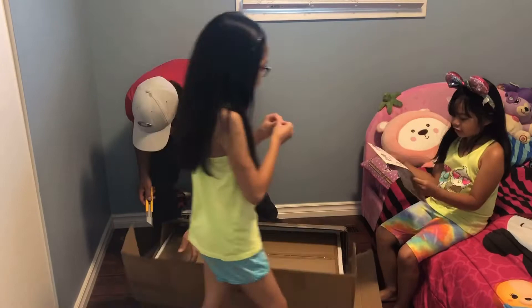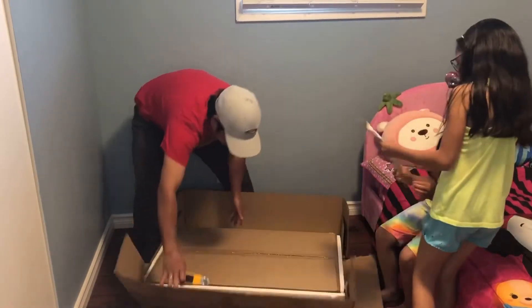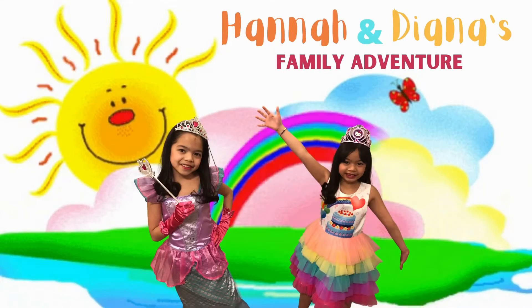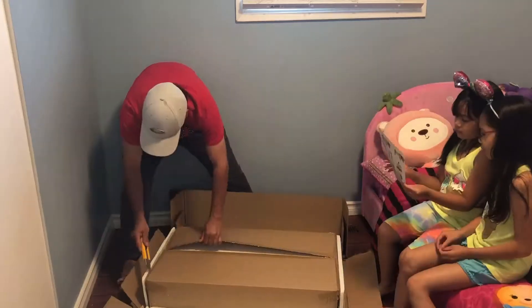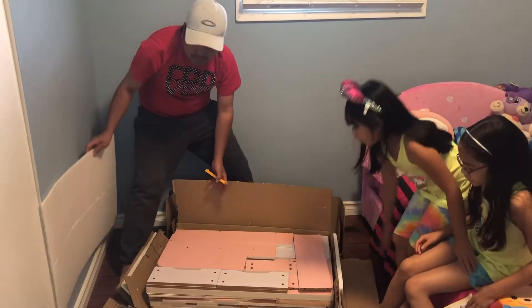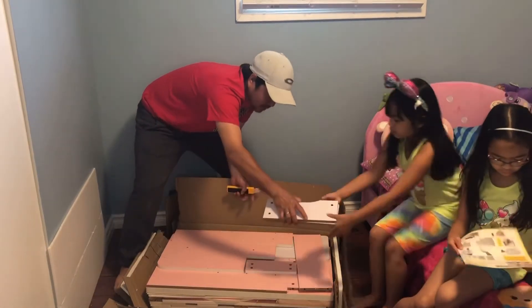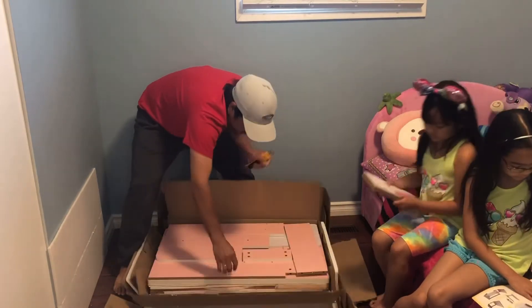Woah! This is such a cool color! This is actually colored! Woah! Okay, can you open that side there? Everything is gonna come out.